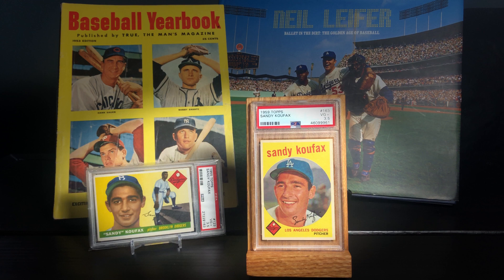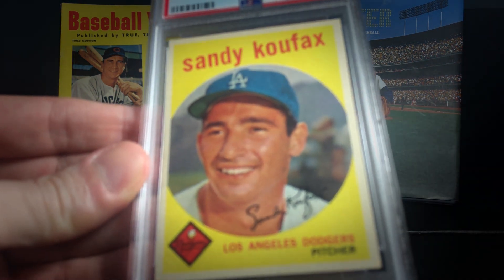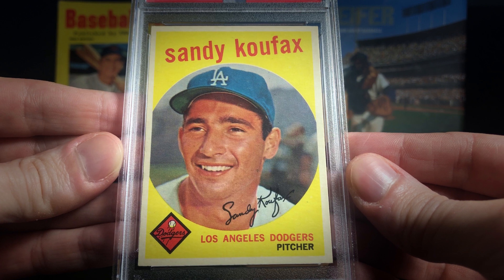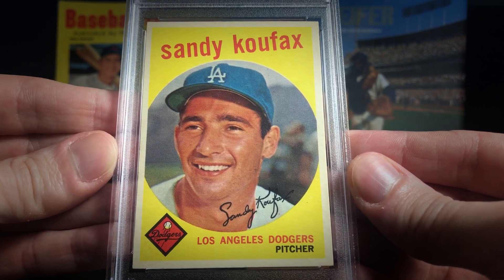I know the Rookie is obviously way more important in the hobby, and I'm certainly happy to have it and really enjoy it. But I really just love this 59 design. It's so simple. I love the photograph of Koufax and the circle design and even just the red font.